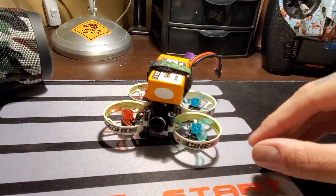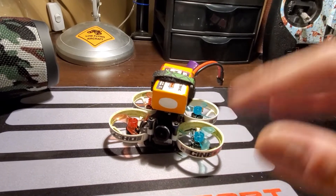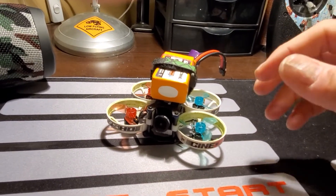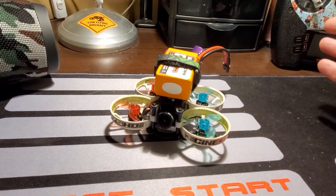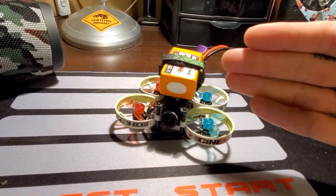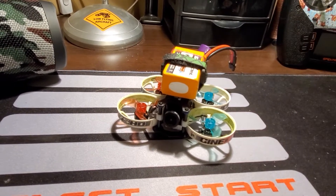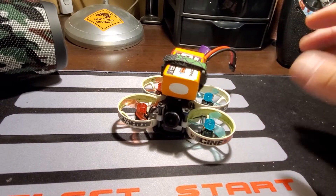It seemed a little quirky. When I first armed it one time, it just started fluttering a little bit and then hopping, and then it seemed to snap out of it and flew fine the rest of the time. I went to put a battery on the charger yesterday when my buddies were over, brought it outside, put it on the table, and it started acting up again. Ended up smoking this motor literally that quick.